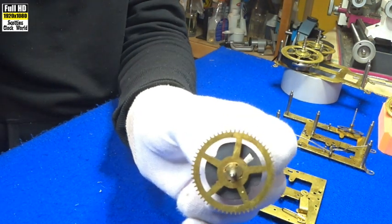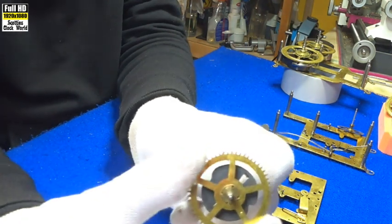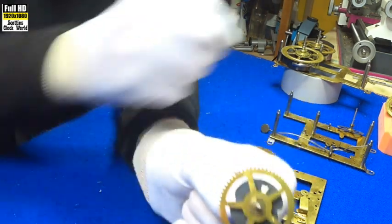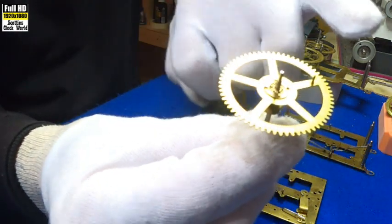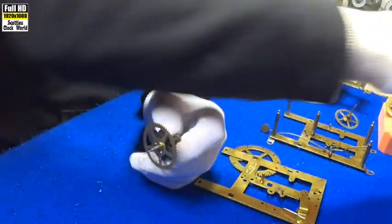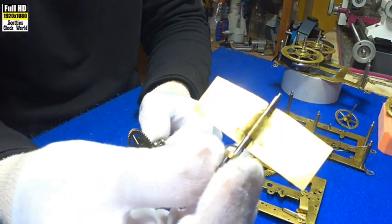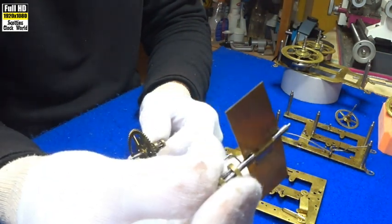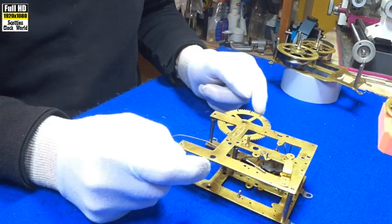The maintenance cam is the second wheel in the strike side train. Obviously, you start off with a great wheel in the first wheel, this is the second wheel. That's the third wheel — the strike wheel; you can see the pin on there to arrest it. And then behind that comes the fly. Some people call it a governor — very loose interpretation, but it's a fly.